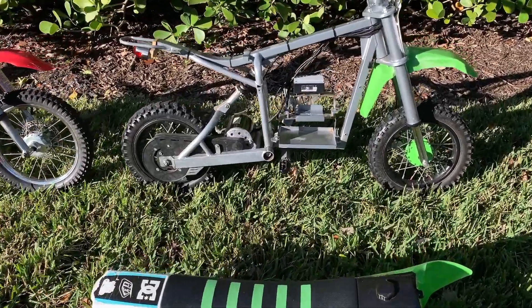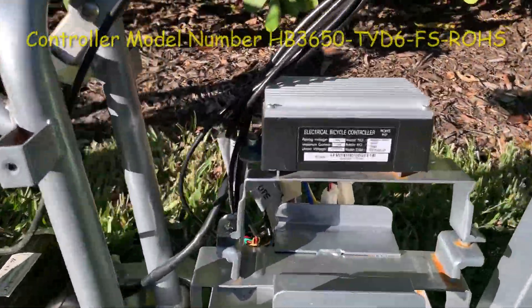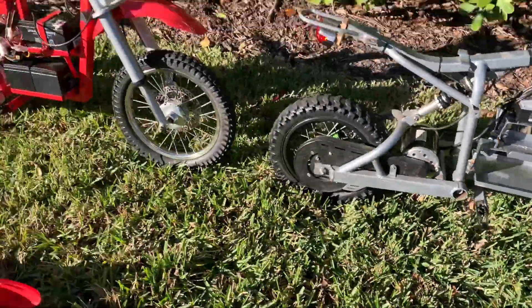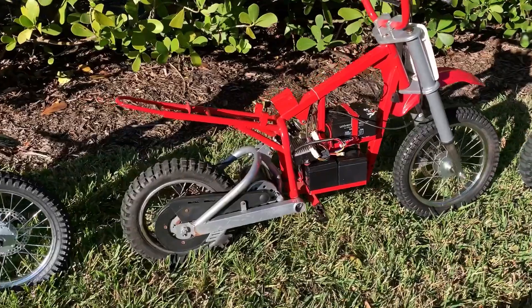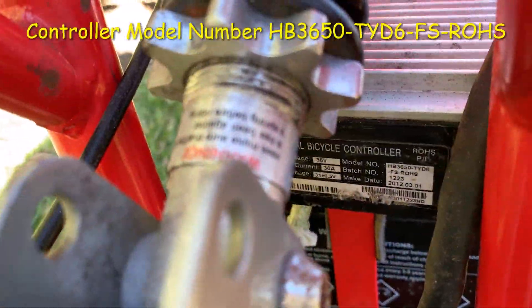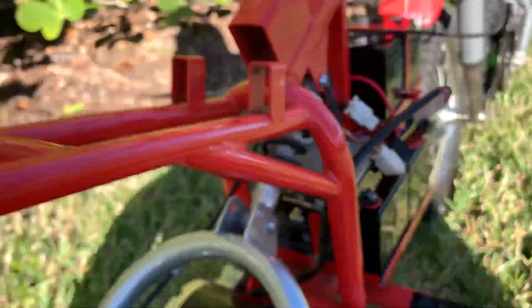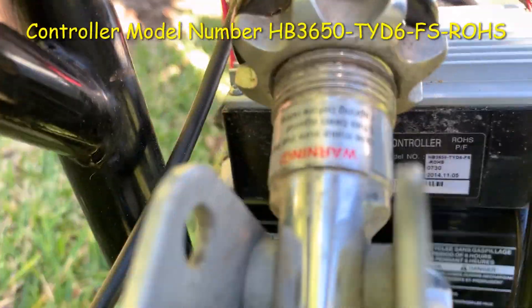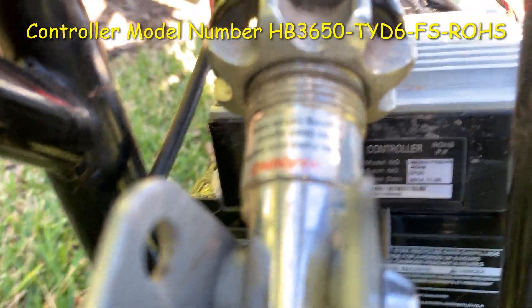Looking at the control modules, they're all the same model number: HB3650. Coming over here to the red MX650 I picked up, it's the same control module, HB3650. Coming over here to what people believe is the faster MX650 — it's the same control module number, HB3650.